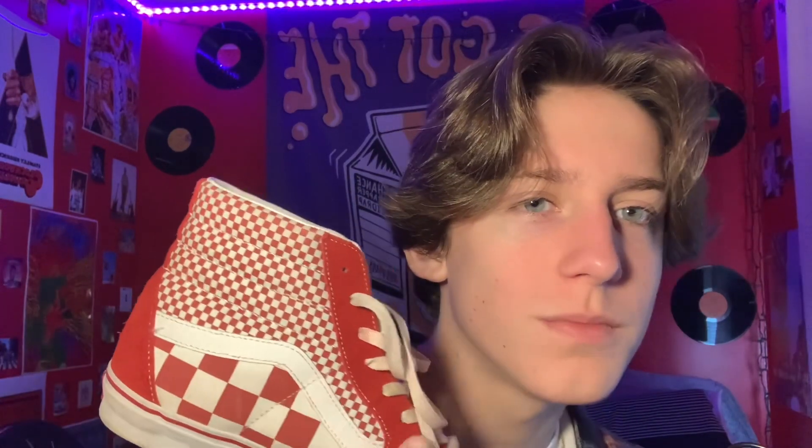I hadn't really worn them since last year, because I started wearing them when I started skating and trying to skate. I know a lot of people are skating fans, so I thought I'd make sure I could skate in them. As you can see, they're kind of beat up around the bottom.